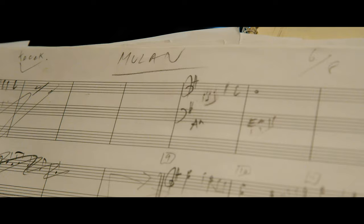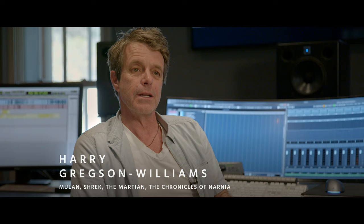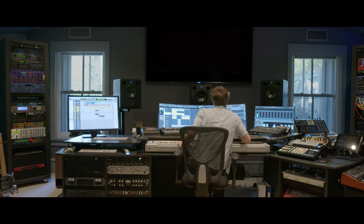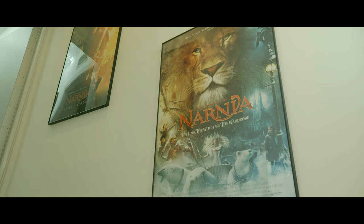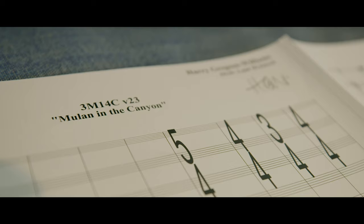I'm Harry Gregson-Williams, the composer of the score for Mulan. One's always trying to get to the core of the matter — the emotional core of any scene. Follow the emotional arc of a character, whether they're penguins, or chickens, or ants, or Shreks, or whatever they are. So in this movie, it's all about Mulan. Everything is from Mulan's point of view.